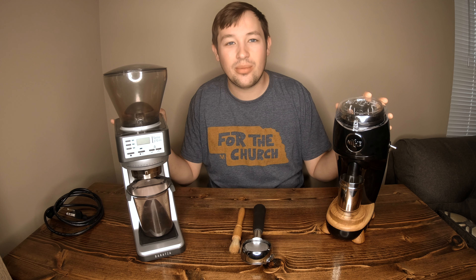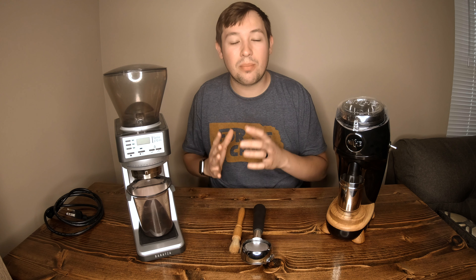Hey YouTube! Today we're going to be comparing and reviewing two different grinders — the Niche Zero and the Baratza 270Wi. We're going to compare the features and then at the end compare which one tastes better.